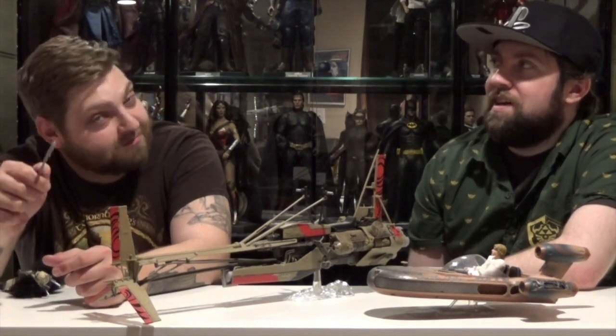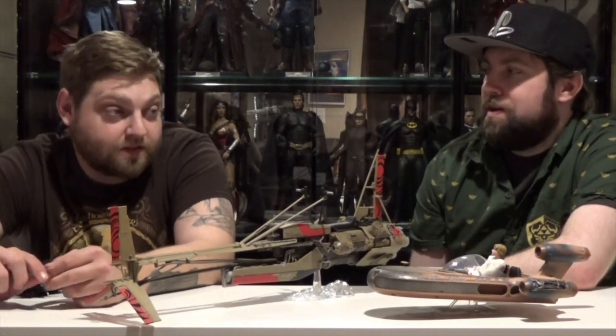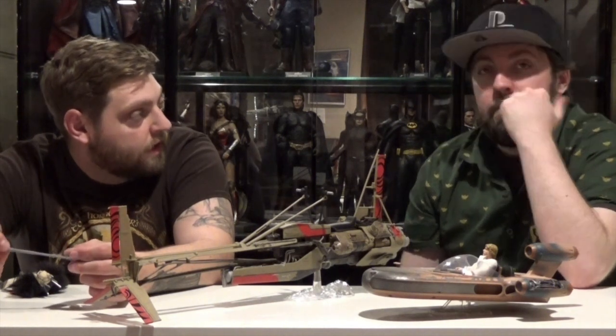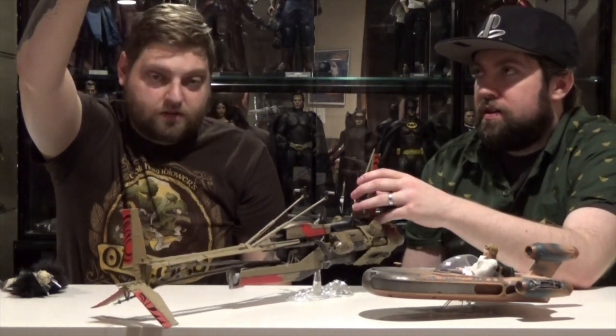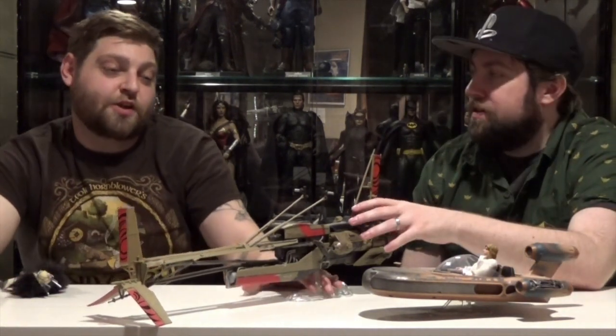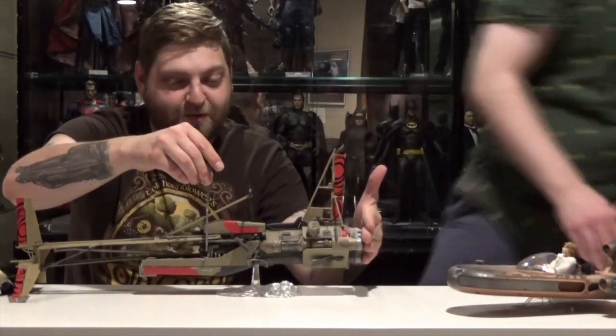What other speeders would you be interested in seeing? There are so many options, it's not even funny. The problem is, if you even say a Podracer — they get so big, like the TIE Fighter that they did. It looked awesome but it was like, where am I going to put this? So there's a scale they can work in and it has to be stuff like this. They could do like a chicken walker — an AT-ST? Yeah, that'd be cool. It would probably stand about this tall. Because they did the Scout Trooper bikes from Return of the Jedi.